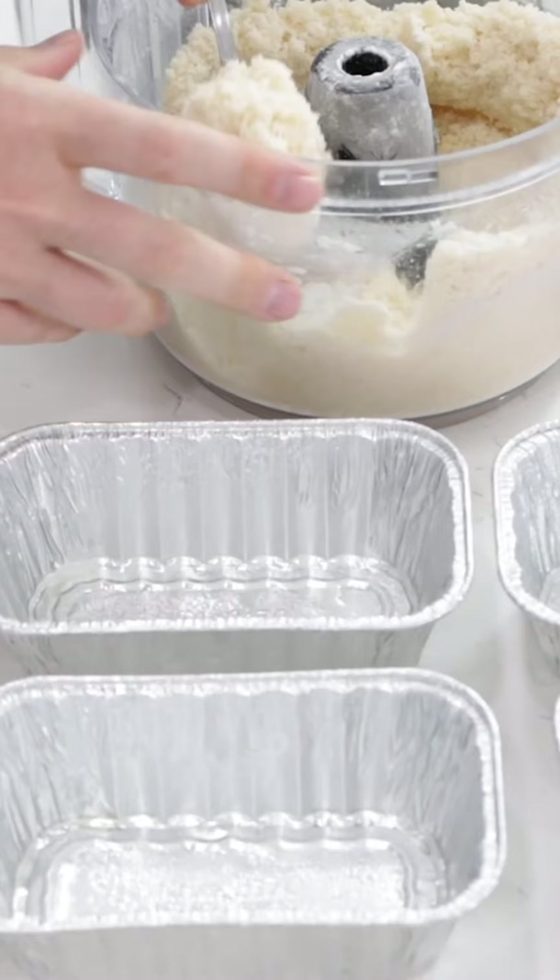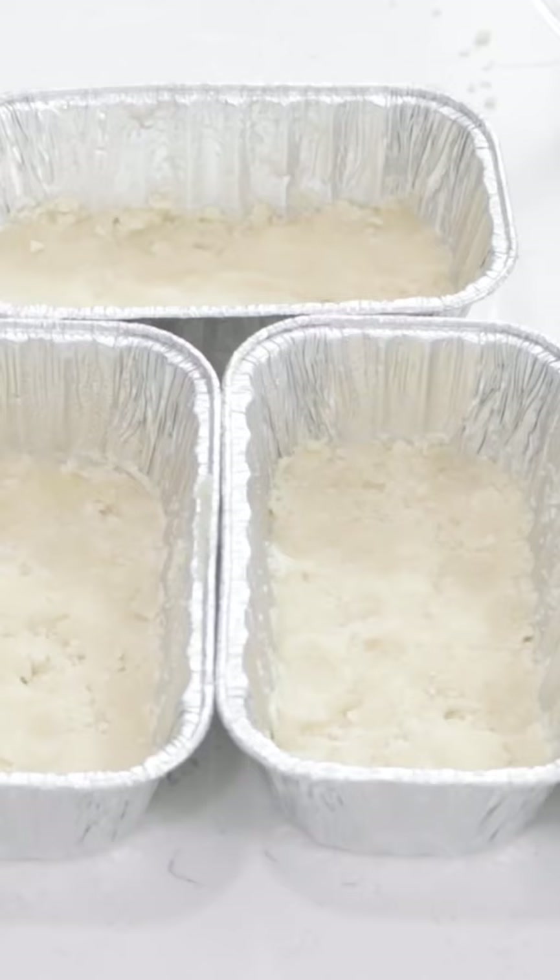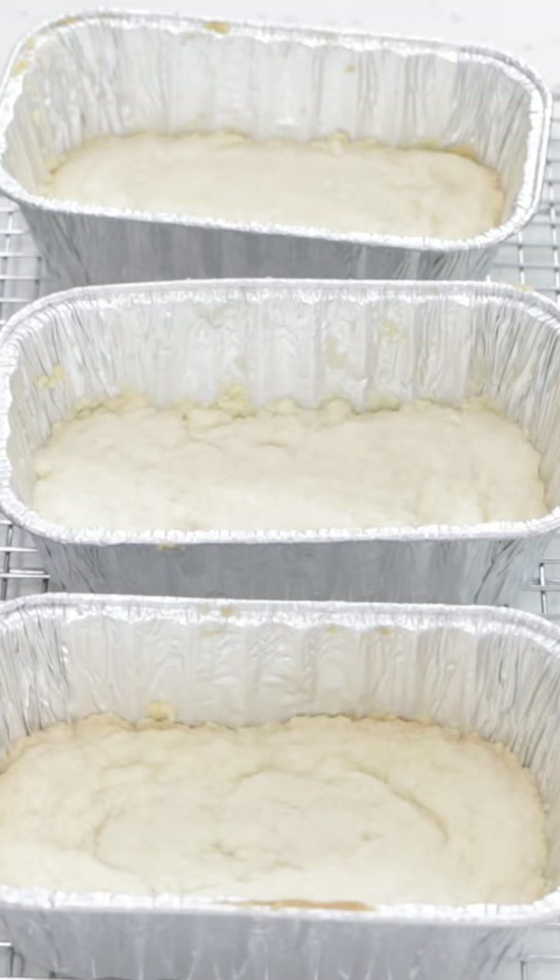Spray 5 mini bread loaf pans and evenly add the shortbread base. Spread it out and compact it, then bake at 350°F for 15 to 18 minutes. Let cool for 30 minutes.